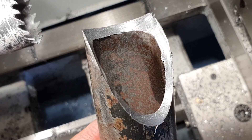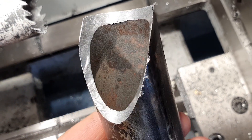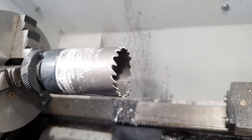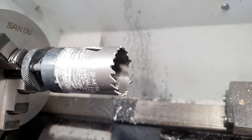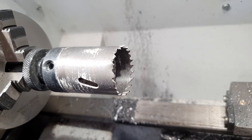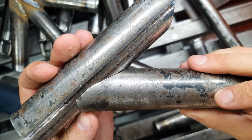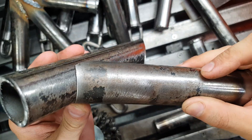Now all the pieces are finished, and the hole saw still has slightly more than half of its teeth intact. I'm confidently throwing it away. Thank you for watching. See you next time. Bye.